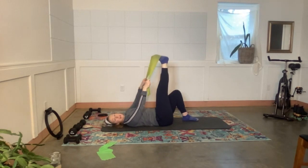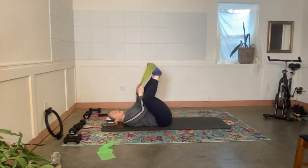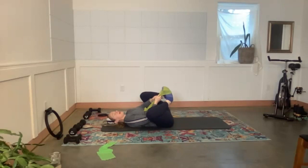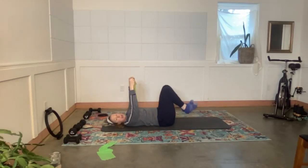Bring your other foot up and have them both share the band. Bring the feet in towards one another, knees wide, walk your hands up towards your feet and just hold onto the band. Rock right and left for a moment — enjoy a little stretch through the pelvis, hips, and low back. Two more, deep breath, and one more. Back to center — take the band off the feet.